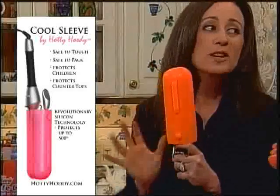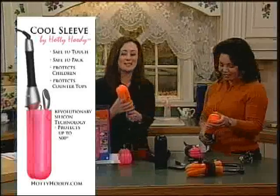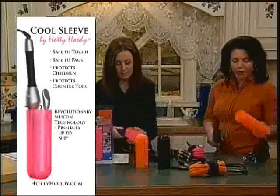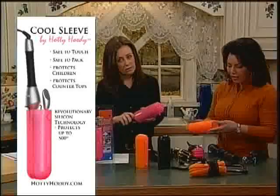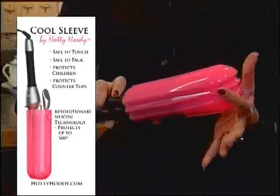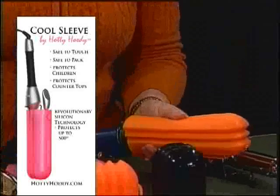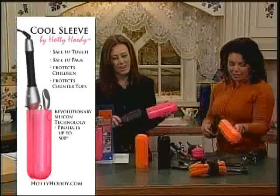This is revolutionary. It makes our life easier. Regardless of what size your styling tool is, this conforms to any size — which is why we have the accordion design on here. You can put even a skinnier barrel, a large barrel, or the barrel waver, which we just showed you. That's huge. If you can fit that in it, you can put anything in here.